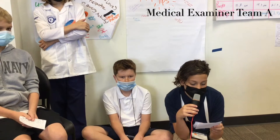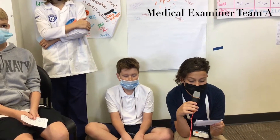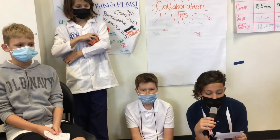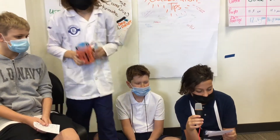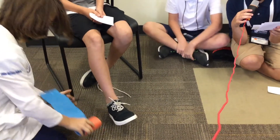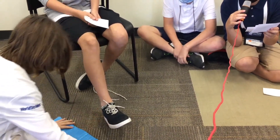Have you ever broken a bone in the woods or far from civilization? If so, you need to learn the more common emergency splints. The first splint is the figure-of-eight ankle splint. First, you lay the splint flat and line it up with the back of the heel.